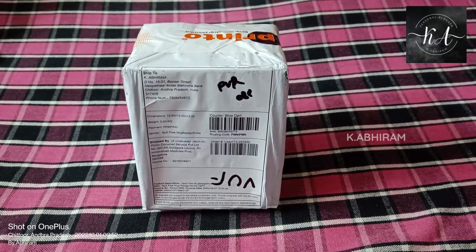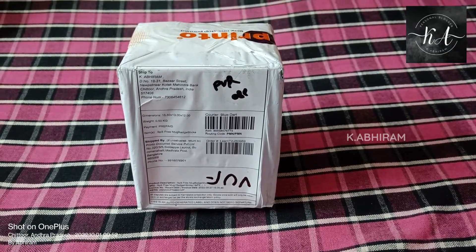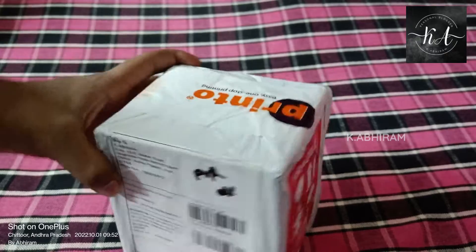Hello guys, good morning everyone. Welcome to my new video. In this video I'll be showing you a surprise package that I received from Printo. Let's try opening it now.